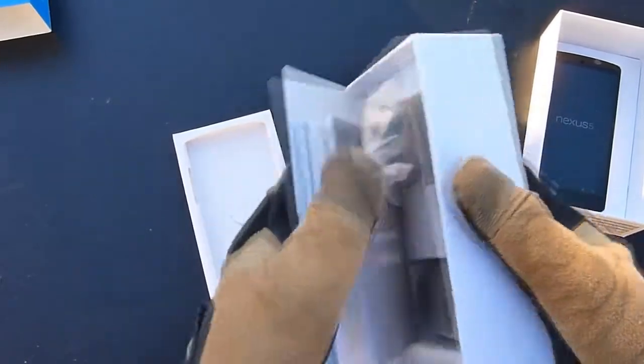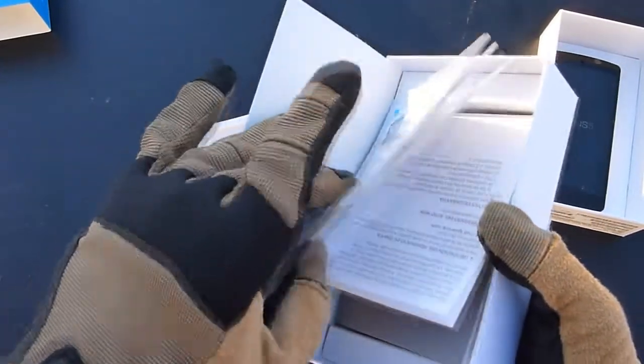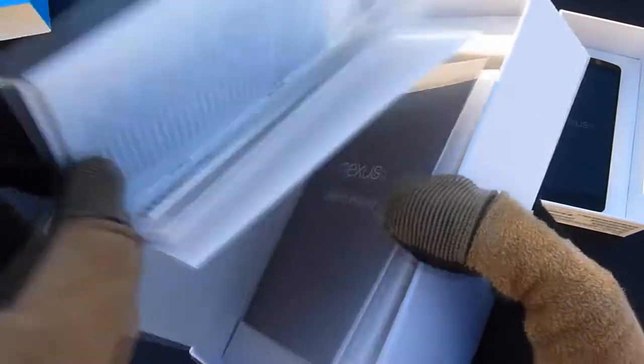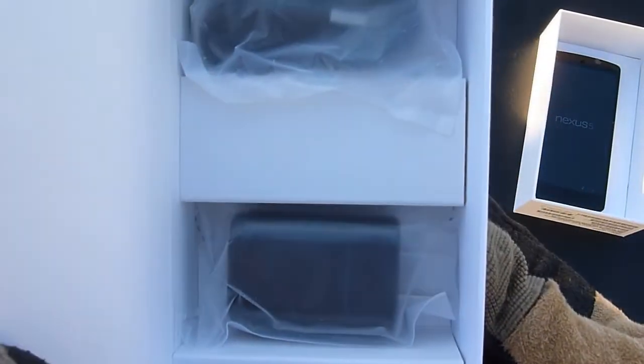Inside should be the instruction manual — yep — and the charging instructions. It looks like that is the key that you would need to use to pop out the SIM card slot. And the last thing is the charger and the AC adapter for it.